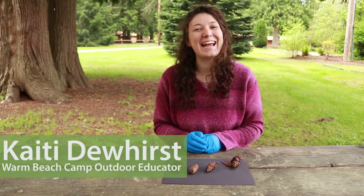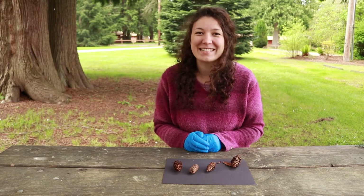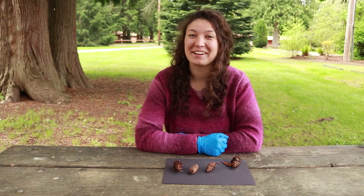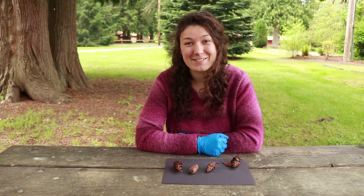Hello, my name is Katie and I work with the outdoor education program here at Warm Beach Camp and Conference Center. I just want to show you a little bit of a closer look with the Douglas fir seed cone that Mary Pat showed you just a little bit ago.